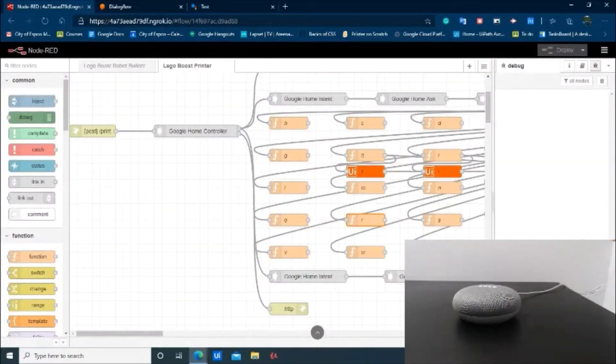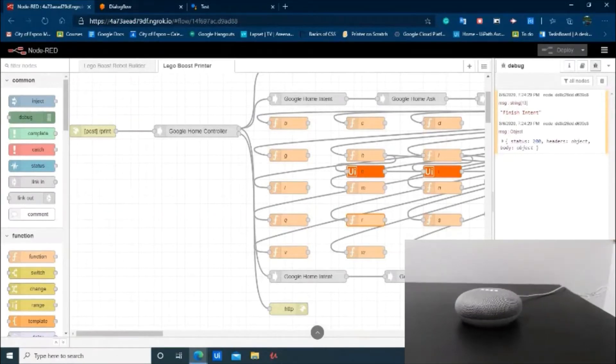Ok Google, talk to my Lego printer. Let's get the test version of my Lego printer. Hello, please say the first letter to print. H.